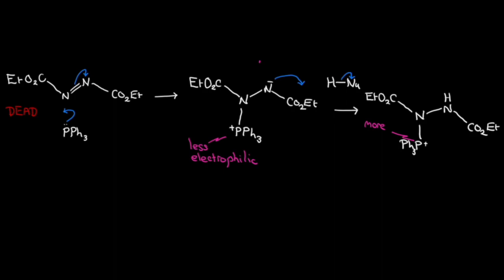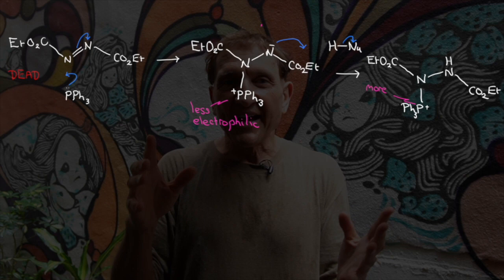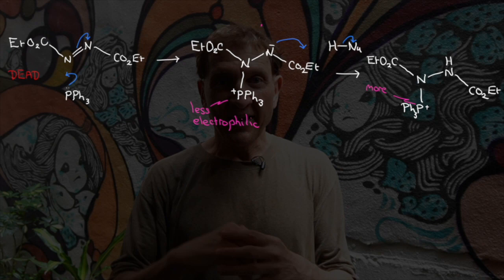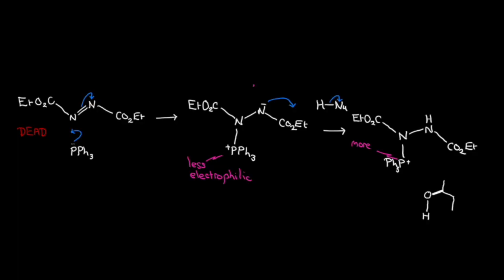The nucleophile is of appropriate pKa. When it does that, we generate a positive phosphonium species — more electrophilic. The nucleophile minus is also useful; we'll need that in a second. The alcohol then adds to the phosphorus and loses a proton.